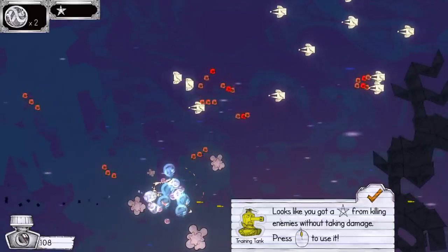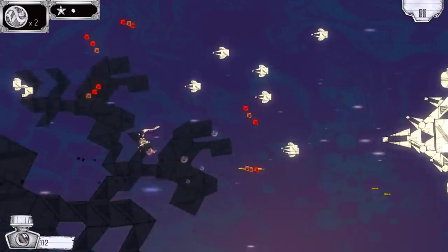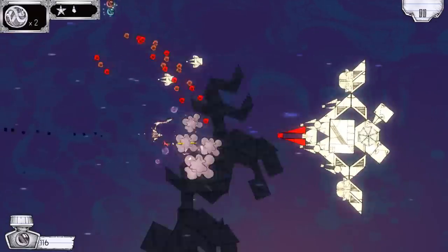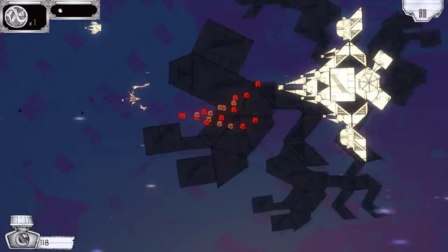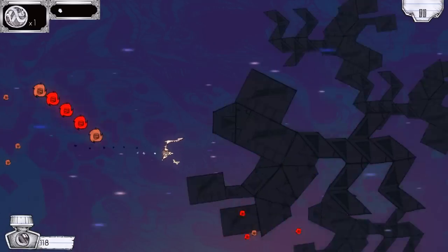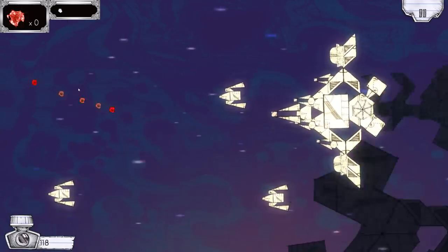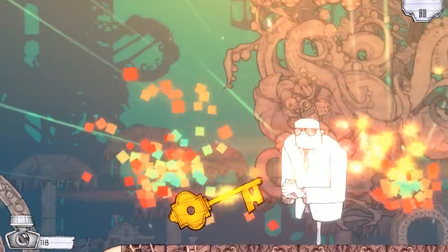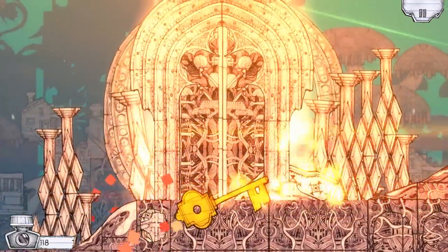We're almost at a bus. Looks like you got a star from killing enemies without taking damage — press the thingy to use it. Alright. Oh hello. Just get these buggers out of the way first. Or... or do that. What happened there, what? Oh, bloody hell. Oh, we got a thing.